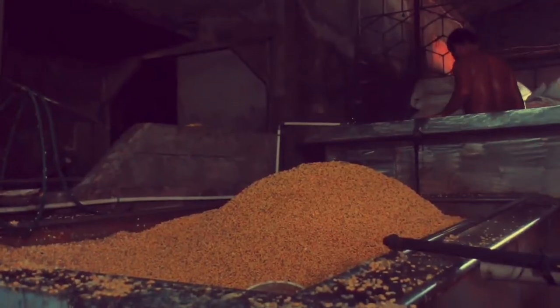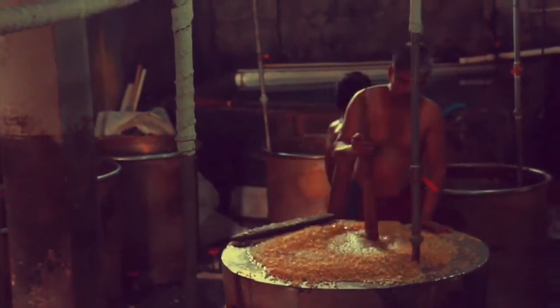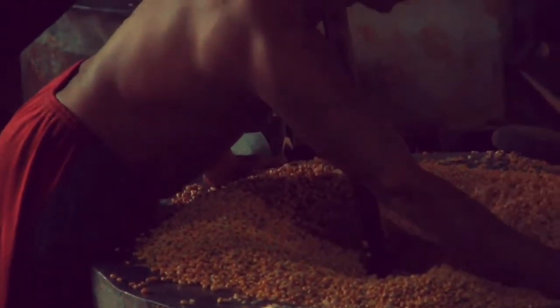Tempeh begins with whole soybeans, which are softened by soaking and de-hulled, then partly cooked. Specialty tempeh may be made from other types of beans, wheat, or may include a mixture of beans and whole grains.